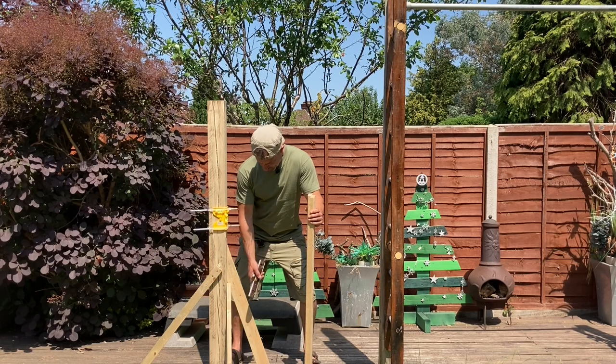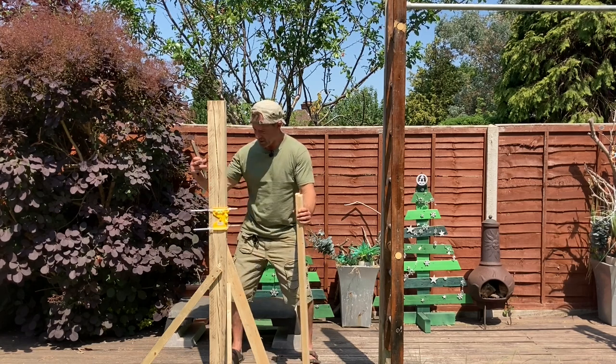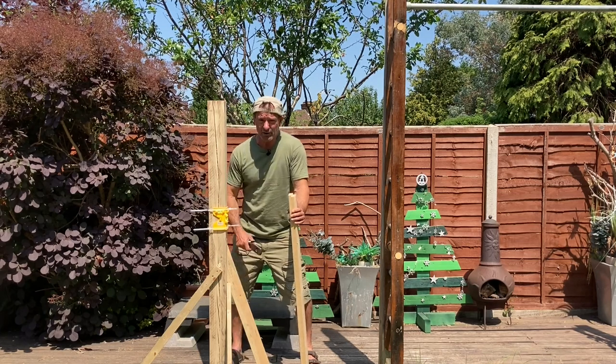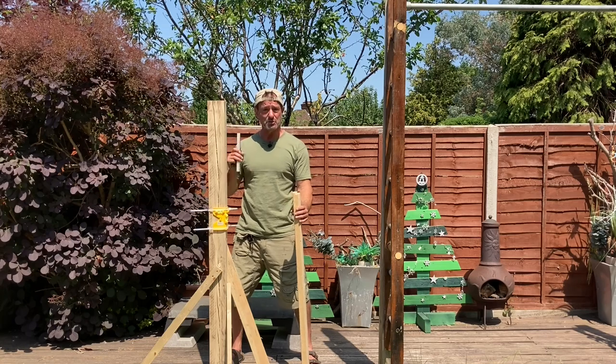The quickcrete has set — it's been about 20 to 30 minutes and it's pretty solid. I'm going to leave the battens on and leave it for a while before I actually try to do any pull-ups or anything strenuous on it.